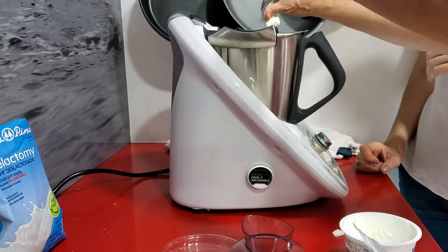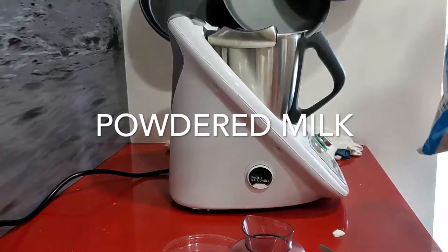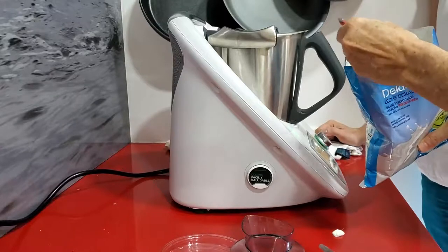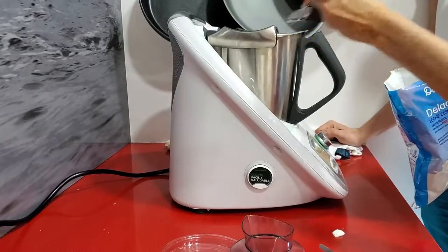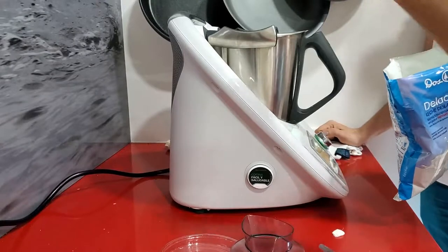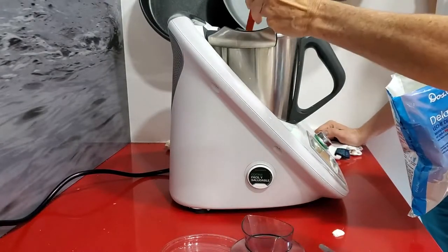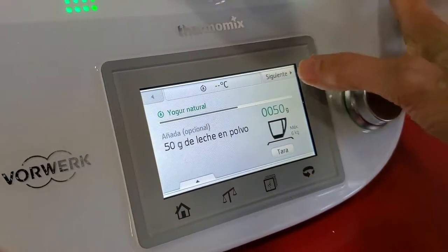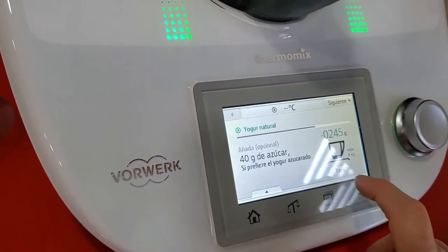Now I'm going to add the powdered milk. It asks for 50 grams of powdered milk. We're adding our lactose-free powdered milk and we weigh it in our thermomix exactly like the other part — 50 grams of powdered milk and no sugar, because I do not want to add fruit or sugar to our yogurt.